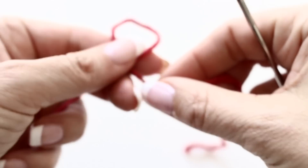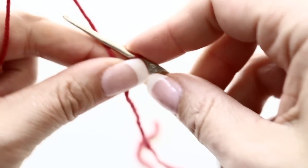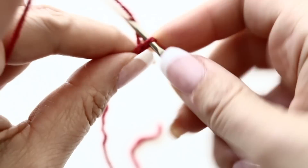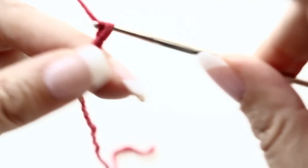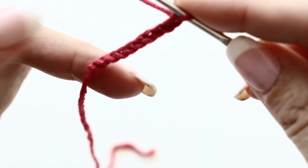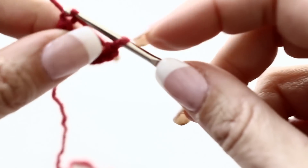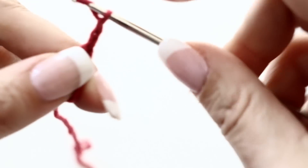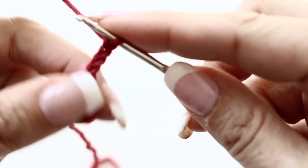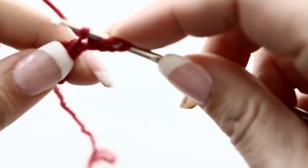Take your crochet hook and your yarn, make a slip knot, and chain 9. We are creating the little loop that will be hosting your crochet button. Slip stitch with the first chain you had made. Here is your cute little loop you just created. Then you are going to chain 4 and make a double crochet in the first of the chain 4 you just made, creating a little half circle.